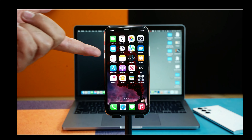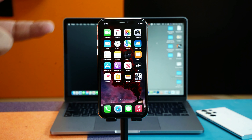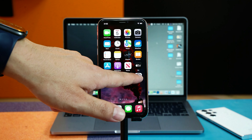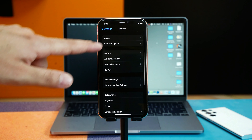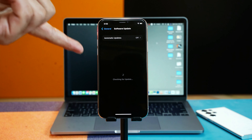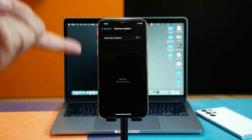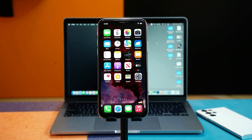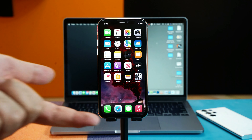Our second method is updating your iPhone to the latest version of iOS. Maybe your iPhone software is outdated and it's causing the problem. To update, tap on Settings, tap on General, select Software Update, and see if there is an update available. If there is, just install it. As you can see, my iPhone is currently up to date. Try this method — if it works great, if it doesn't keep watching.